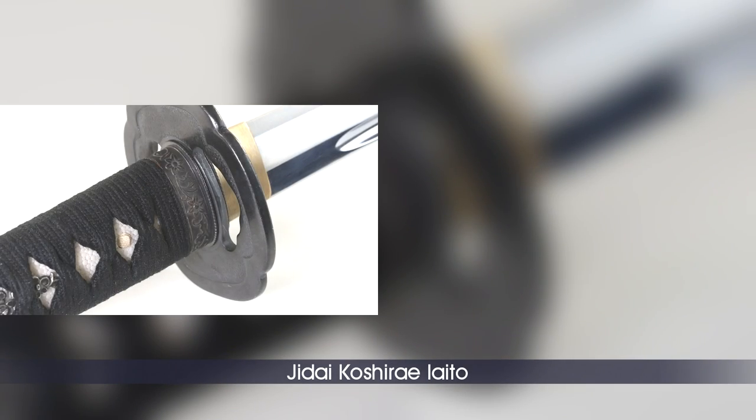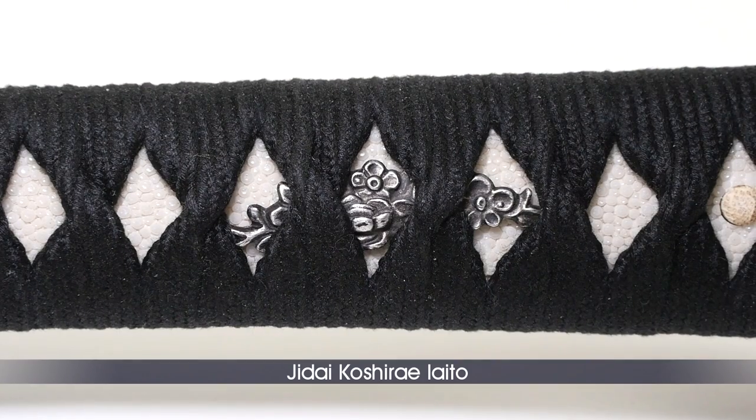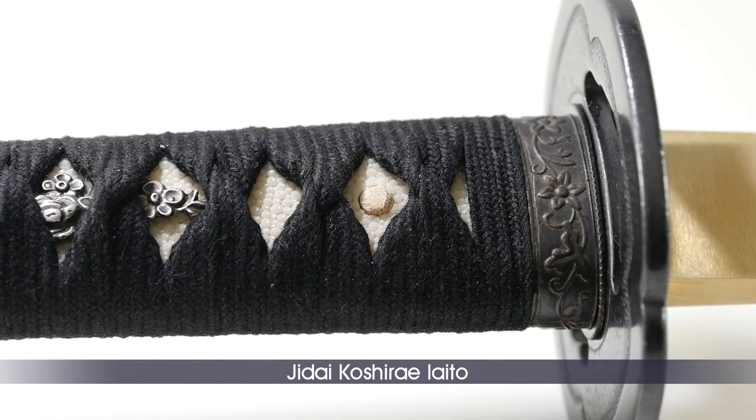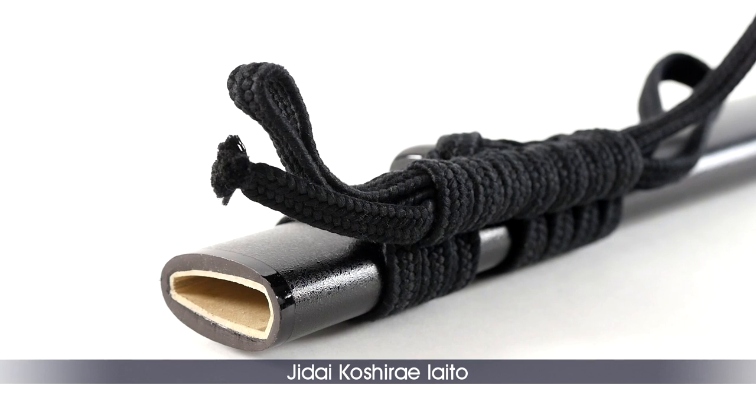The fuchi — the collar — and the kashira — the butt of the handle — are both made of copper and decorated with the traditional sakura, the cherry blossoms. Matching this, the menuki placed under the cord wrapping is made of aluminum representing the same sakura motif, and the handle is well fixed and secured with two mekugi. The ray skin on this model is white, contrasting to the Tsukaito and the sageo, the black cotton cords on the handle and the saya.